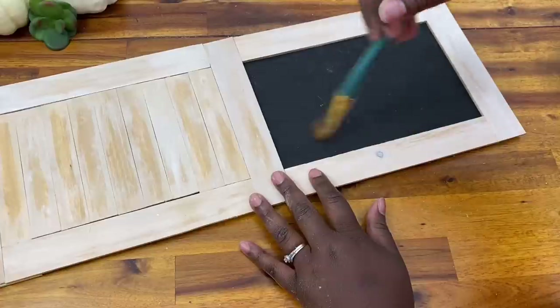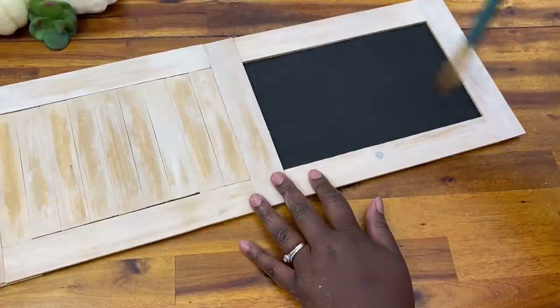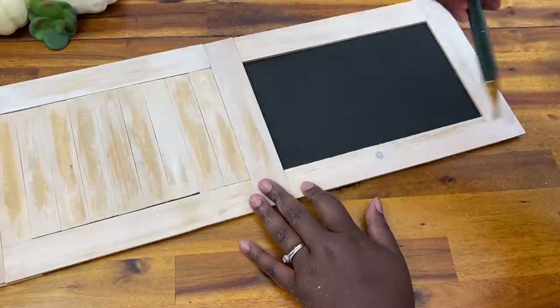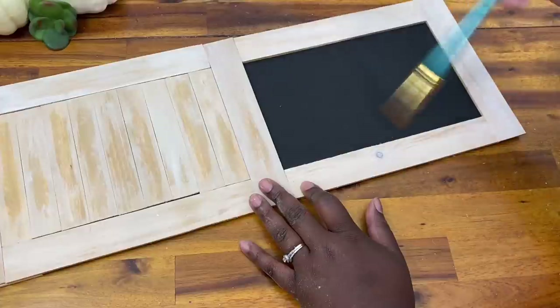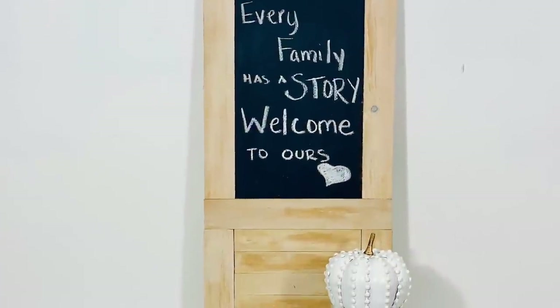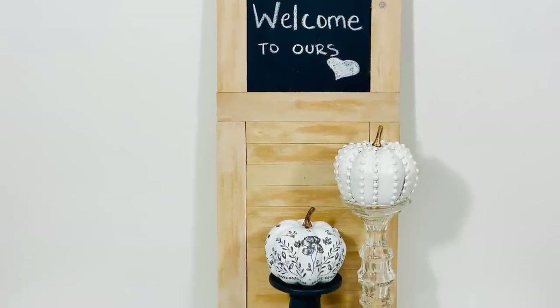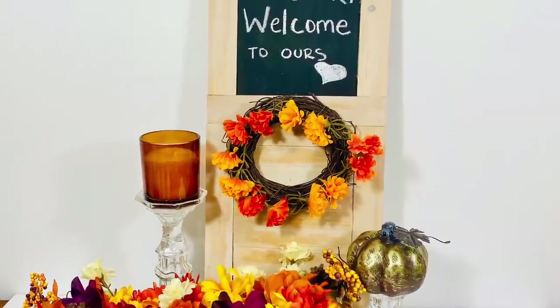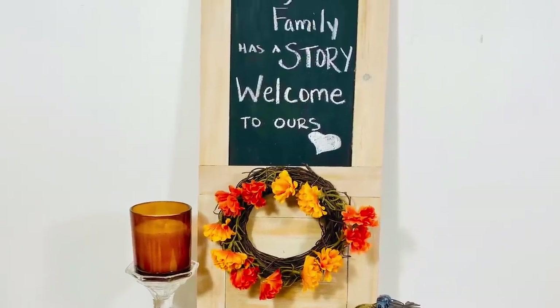Now that the shutter is completed, I use a paintbrush to get any sawdust off. I decided at the last moment to use chalk on the frame — of course, if you have a vinyl cutter you can make a decal, or use paint — whatever you want to create the saying inside your shutter. I absolutely love how this looks and cannot believe I made it for a fraction of the Kirklands price.